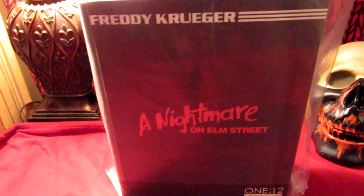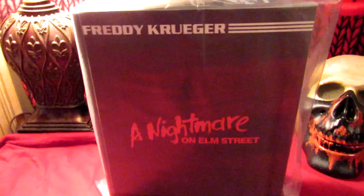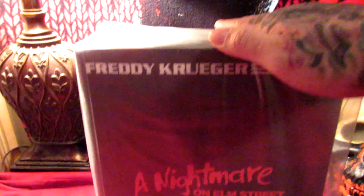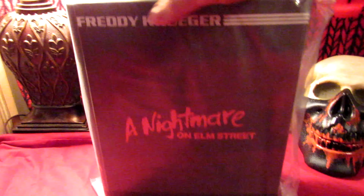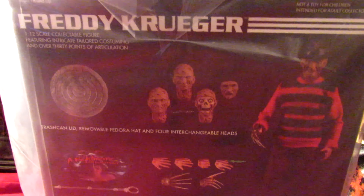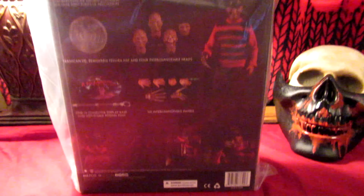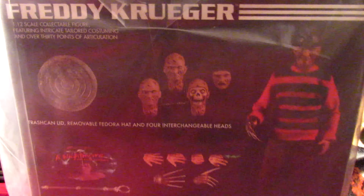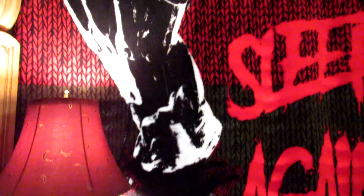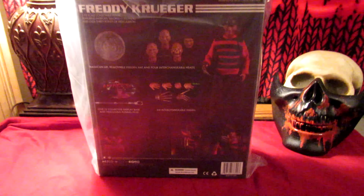I'm getting my groove back, y'all. I'm also kind of bored, and when I'm bored, things happen — I start looking at the collection and thinking to myself, why is this wonderful figure still in the package? I don't do many unboxings, but I have done a 1:12 unboxing before, and today's special is gonna be on this Freddy Krueger Mezco 1:12 figure — with the creepy lamp and everything.